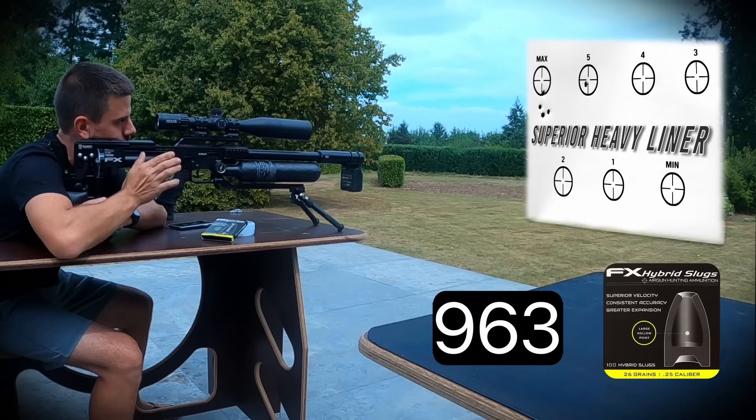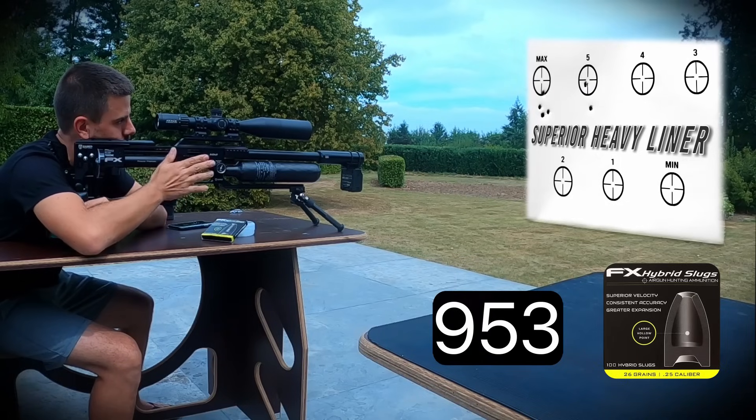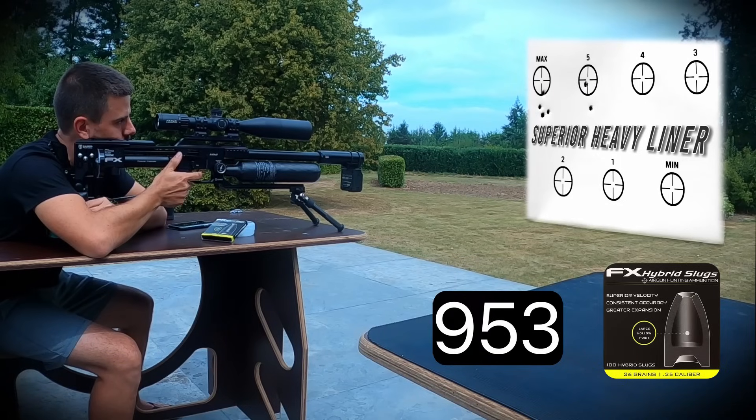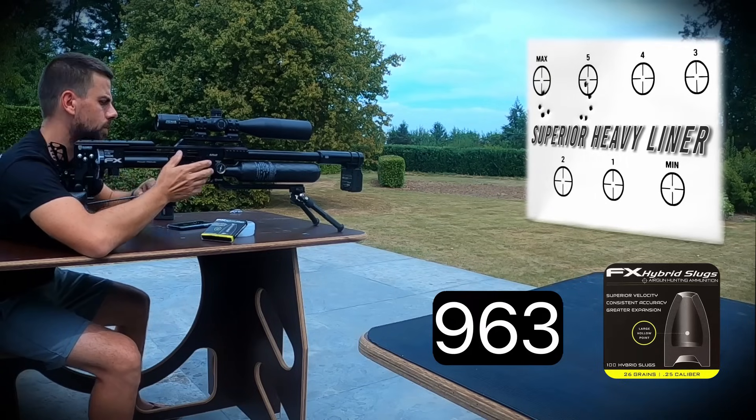Second group with the Superior Heavy liner at the next power setting: 963, 953, 963, 963 feet per second — averaging around 960 fps.